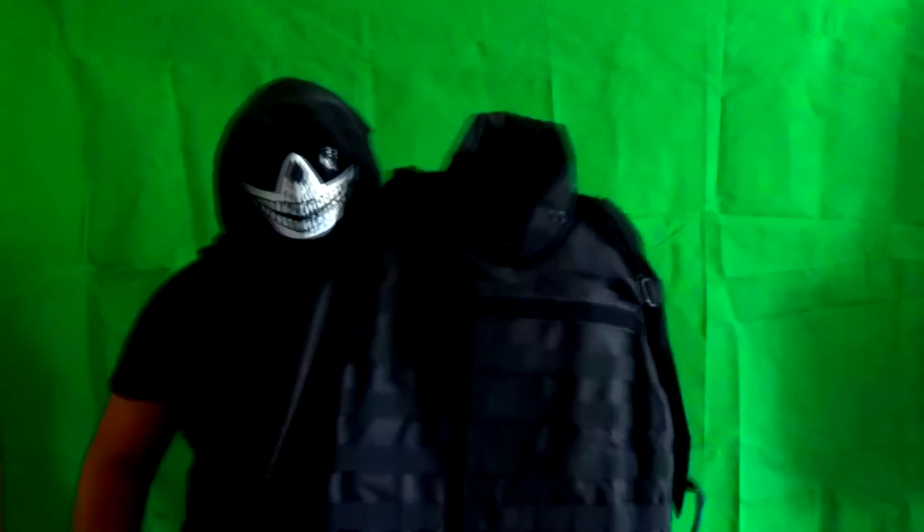This is the IBA vest in black, since, you know, I wear all black. Hope you guys enjoy the review and I'll see you guys next time. Grim out.